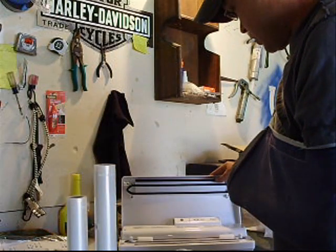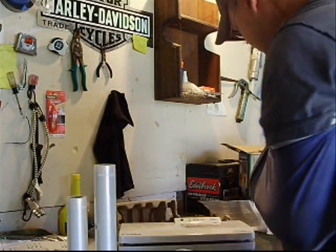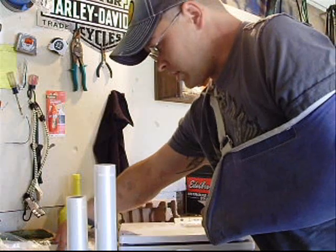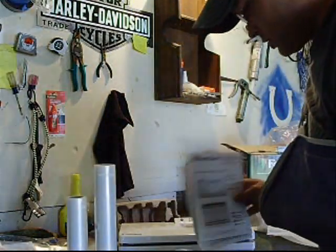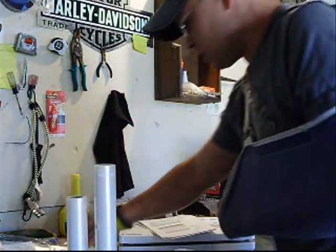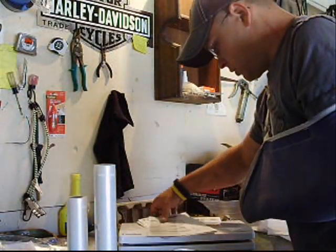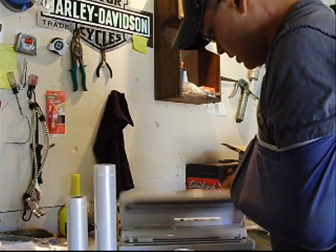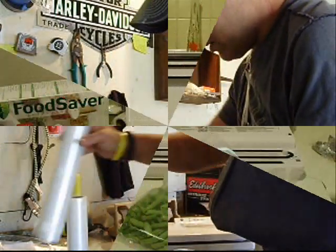That automatic cutter is nice, but I'm not paying an extra $60 just for a little cutter. So now I'm going to try this out. It's pretty self-explanatory, but I'll read through the instructions before I use it. There's my new little toy I get to play with.